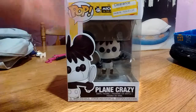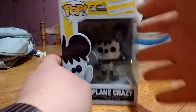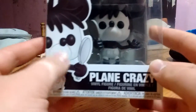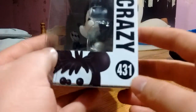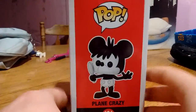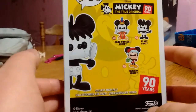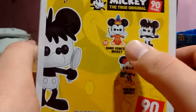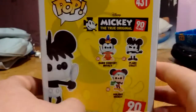So here we are and here he is. First and foremost, as always, we'll take a look at the packaging because he's still in it. I picked him up at my local Target on clearance. There's a figure, there's an image — Plain Crazy Mickey 431. On this side of the box we just got Pop, Plain Crazy, band, concert, Plain Crazy, holiday Mickey — collect them all, Disney, Funko, and so on.